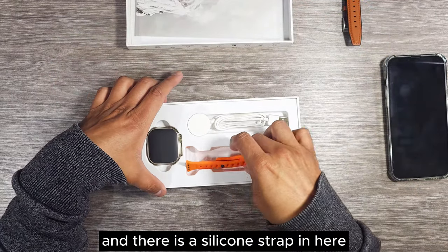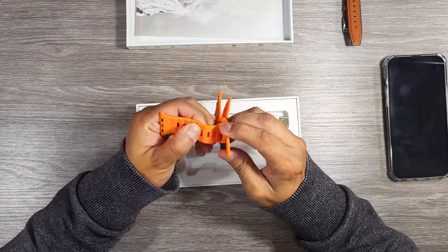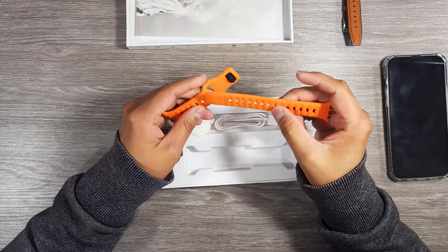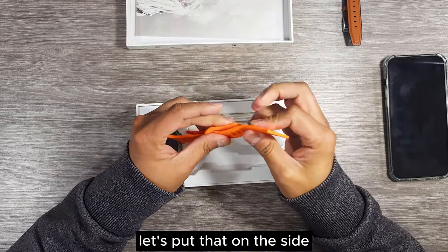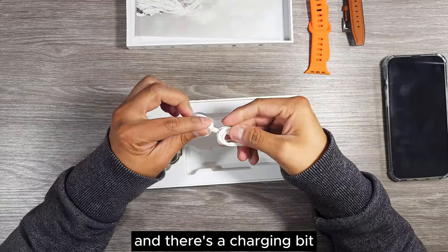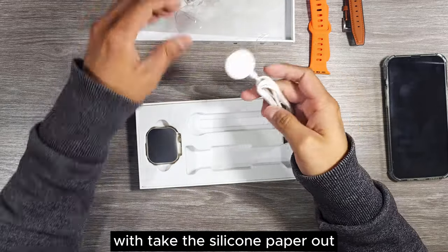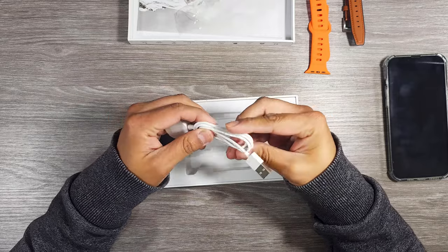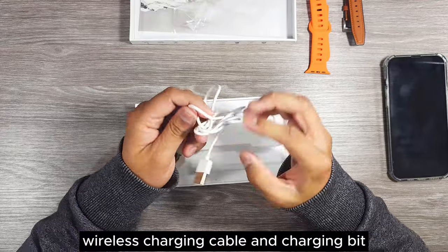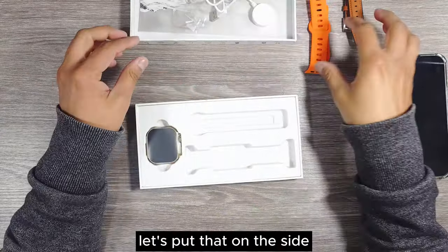There is a silicone strap in here — an orange color one. Let's put that on the side. And there's a charging bit as well. We take the silicone paper out — so this is the wireless charging cable and charging bit. Let's put that on the side.